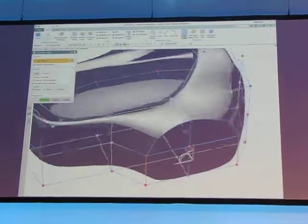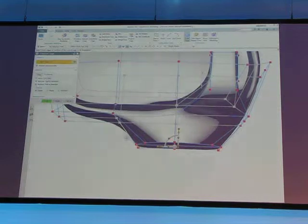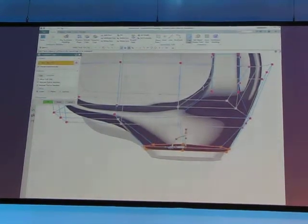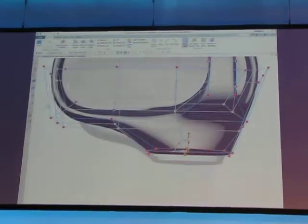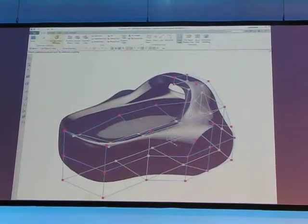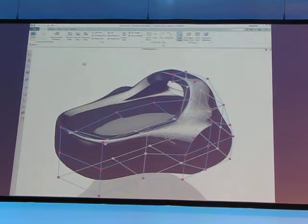So what Paul's now going to do — he's going to take the whole set of those faces, just rectangle around it, and move that all over. Notice how easy it was to just move that whole section over. Imagine when you're doing this type of design work, somebody comes up and says, 'I'll just move that back 10mm.'